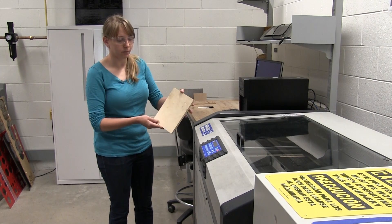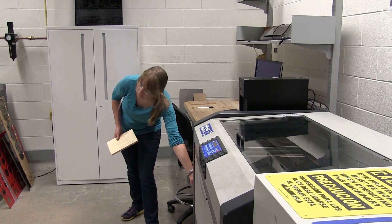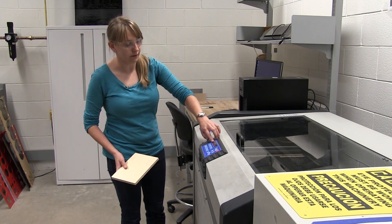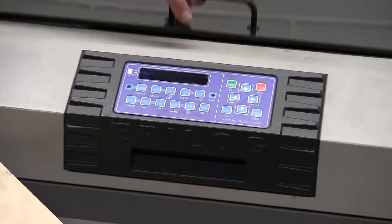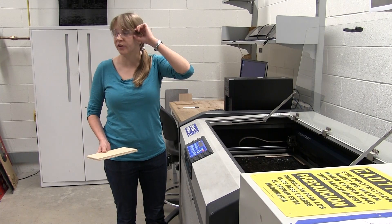I have this nice block of wood. First thing we do is turn on the laser — there's a power on/power off switch right on the side here. Once we have our laser on, we have nothing on the screen. Let's open up this door. Before we touch anything inside the laser, make sure to put your safety glasses on.